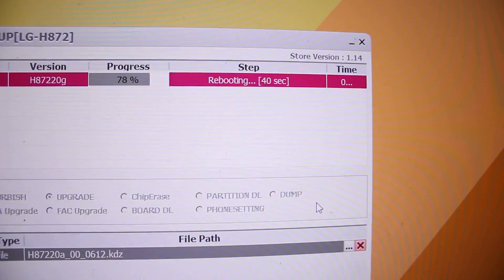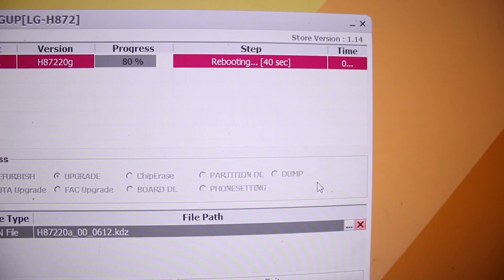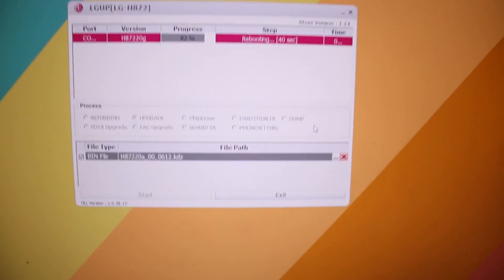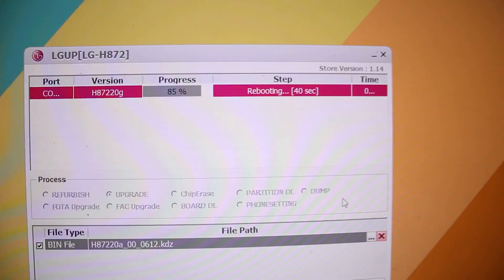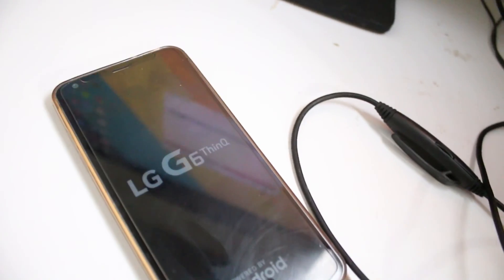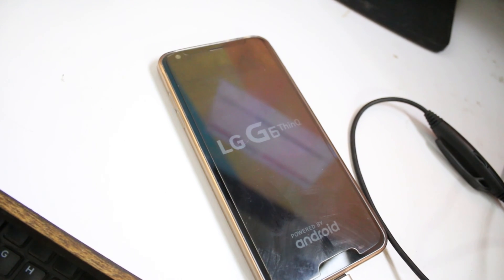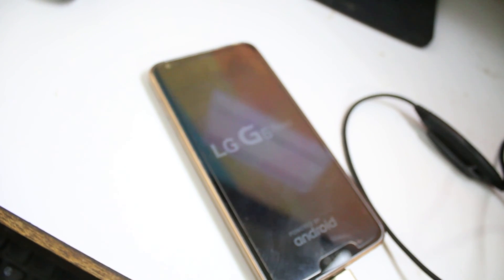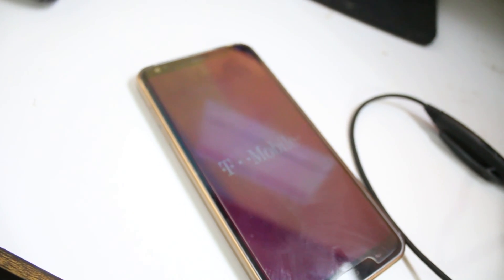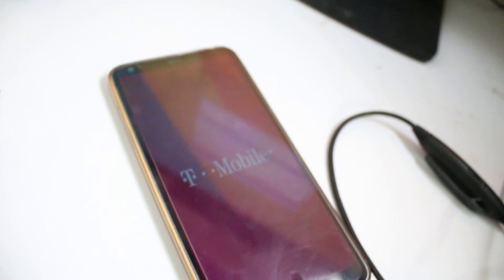You can see it's now saying 'Reboot.' When it says reboot you cannot unplug your phone yet — wait until it tells you that you can unplug. Your phone will reboot automatically. If you get any problem like a boot loop, you can do a hard reset by pressing volume down and power button to go into recovery.